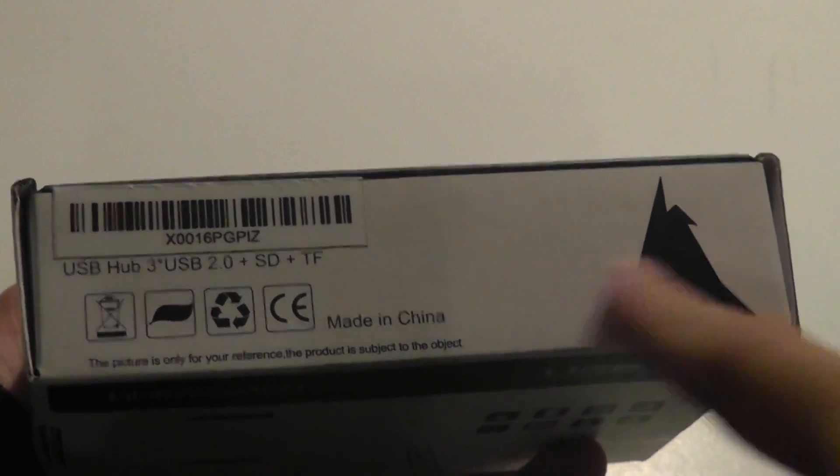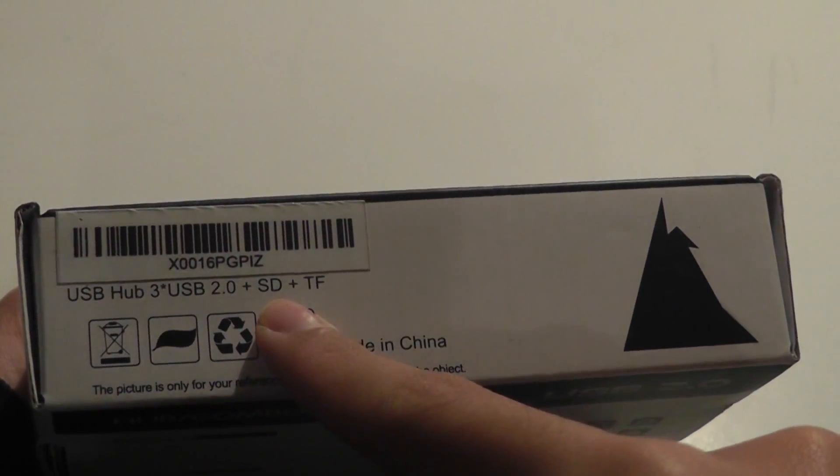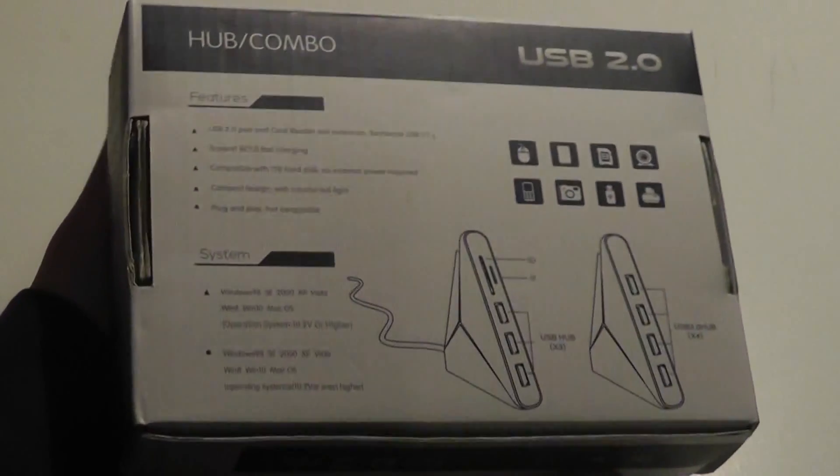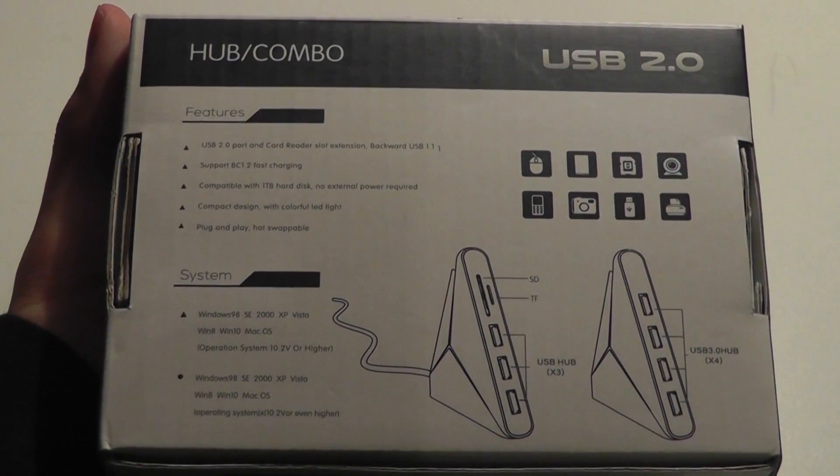You can see here on the back there are a few specs about the unit, including the fact that it has three USB 2.0 ports, a full-size SD card slot, as well as a micro SD card slot for reading and taking files out of a camera, for instance. There are also rubber feet on the bottom that prevent it from sliding around.